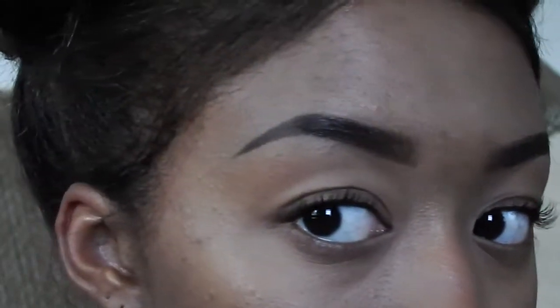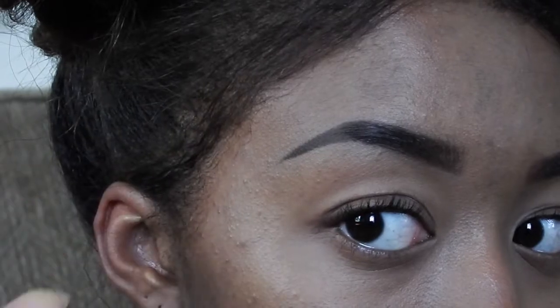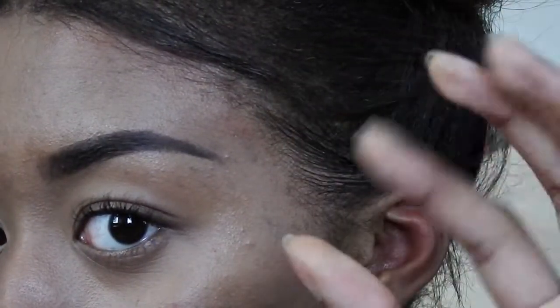Now you can see the difference between the concealer side and the non-concealer side. The concealer side is more sleek and polished, while the non-concealer side is just, meh.